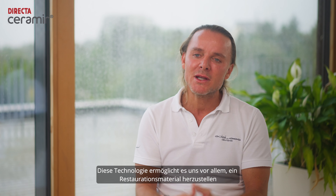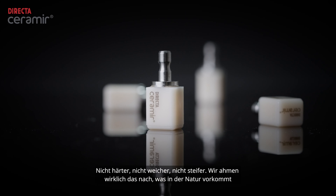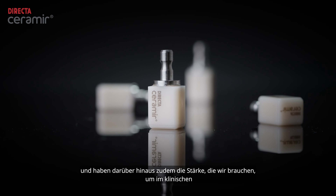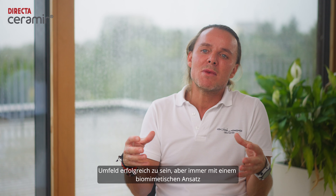The technology, first of all, allows us to fabricate a restorative material which mimics the natural tooth in regards to mechanical behavior — not harder, not softer, not stiffer. We really mimic what is found in nature. And on top of that, of course, the strength which we need to succeed in the clinical environment, but always on a biomimetic approach.